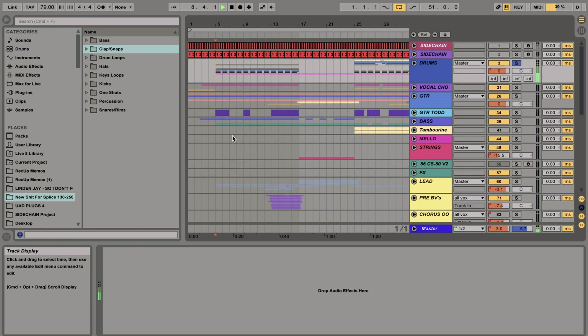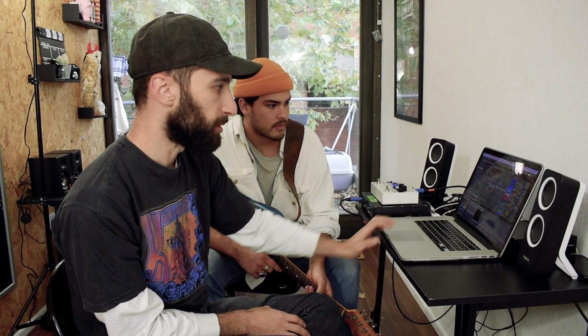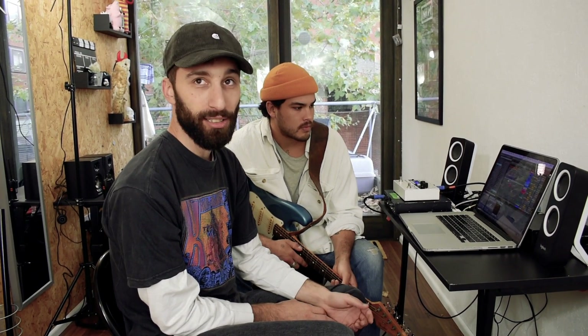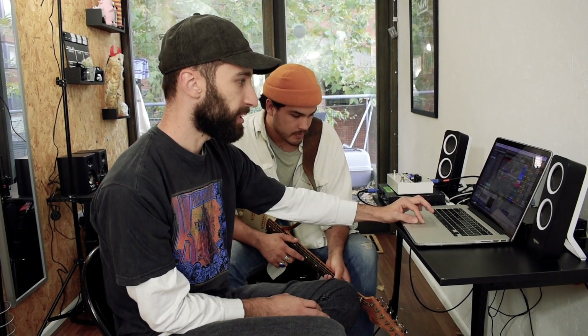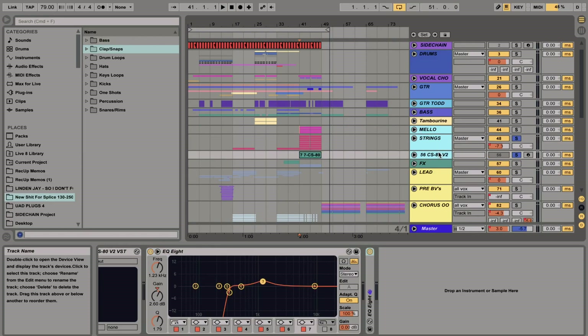A lot of the energy came from the original demo. The structure of the track is pretty simple — just verse, hook, second verse, hook. We weren't quite sure where to go after that, but we felt like it definitely didn't need more words because the verses are really wordy. So I had an idea to just go into a really sort of trippy thing at the end with no drums. And I put down these chords here.